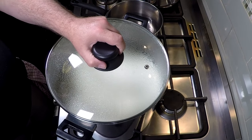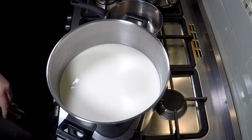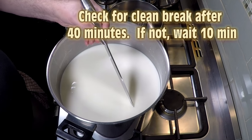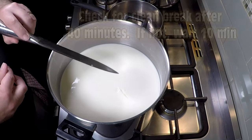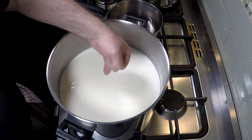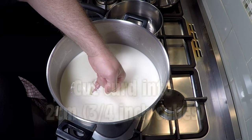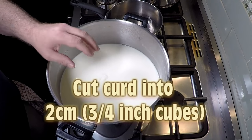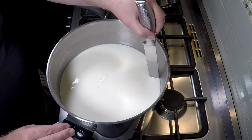After 45 minutes we're going to check for a clean break. We can just slide our knife in, pull it up, see if it splits cleanly. The other way of doing it is to put your finger in and see if it splits cleanly — and it does, no problems at all. So that's a clean break; we're ready to cut the curd into 2 cm or 3 quarters of an inch cubes.